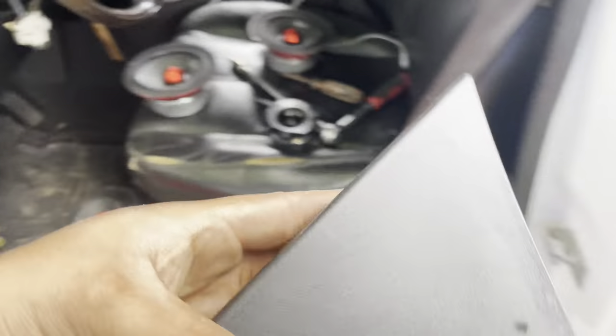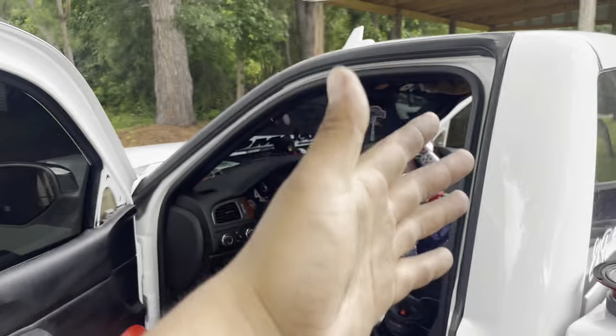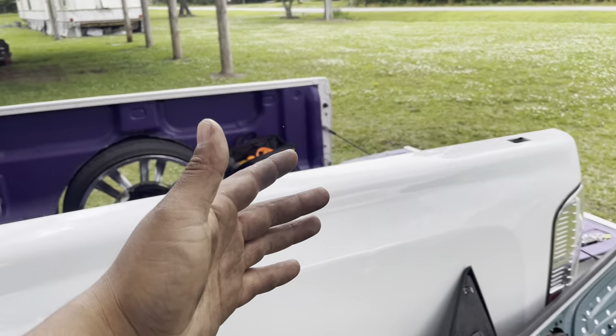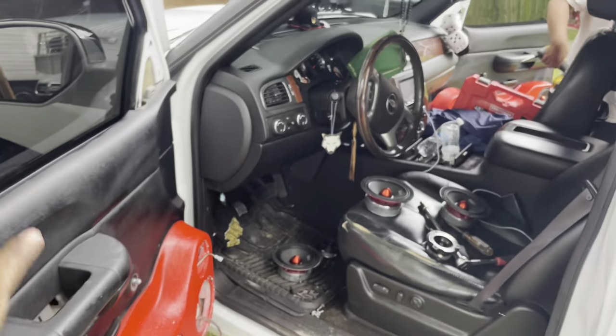This one doesn't matter because they have brand new ones right there. So yeah, I'm just gonna take this out, take that one out, and figure out how I'm gonna run the wires and get the windows to work. I already got them to work, I just gotta figure out how I'm gonna do all the wiring.